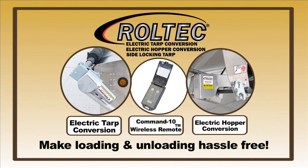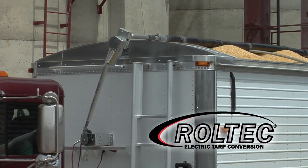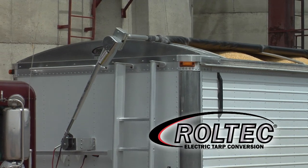Upgrade your trailer to electric with the Roll-Tec electric system from Agri-Cover. Strong, flexible pivot arms and motor mount rotate and telescope, allowing the roll tube to rise and flex over heaped loads.